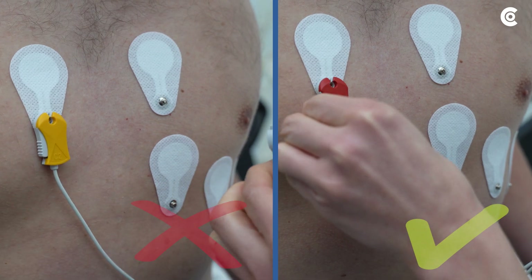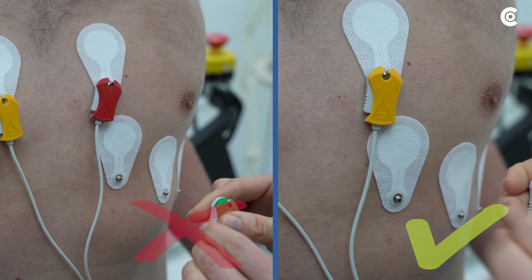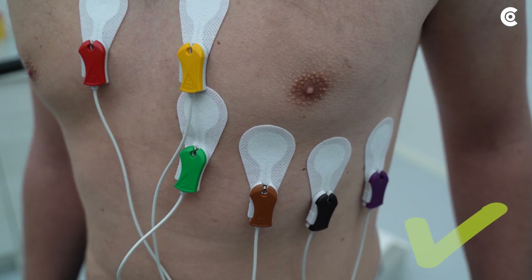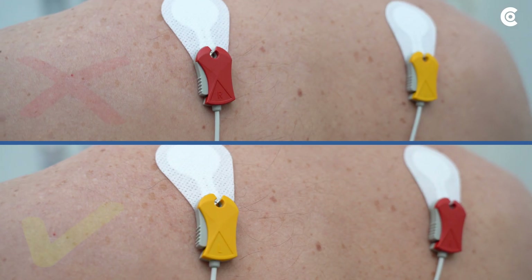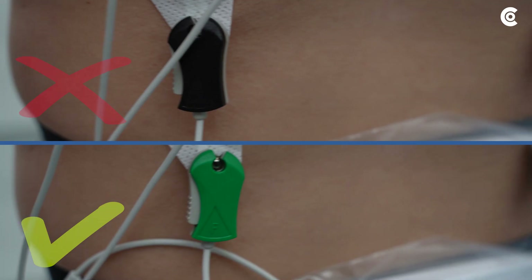You can now attach the clips to the electrodes. Pay attention to the correct order and avoid mixing up the electrodes. This applies both to the chest lead and the limb leads on the back.